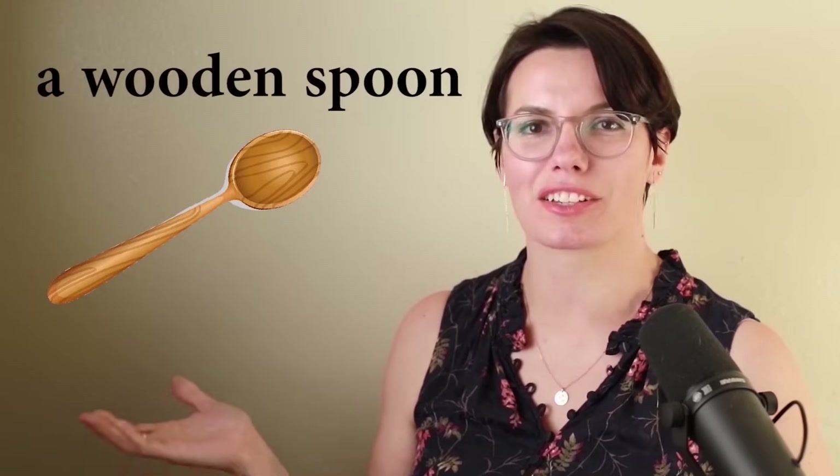A wooden spoon. This is a wooden spoon. I have a wooden spoon. I need a wooden spoon to stir food. Do you have a wooden spoon? Why do you need a wooden spoon? That's right, I need a wooden spoon to stir food.